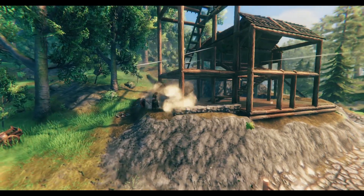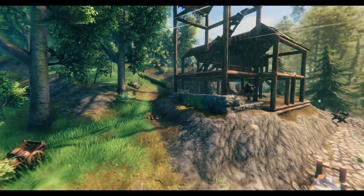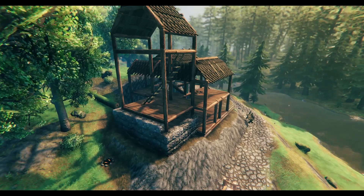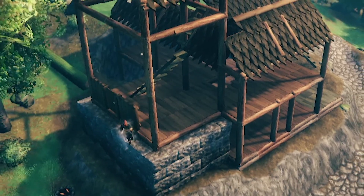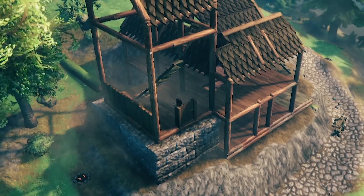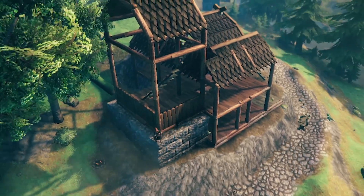It's always important to play around with different combinations of materials and not use one in excess over the others. The next thing we'll focus on is the tower wall section specifically. I'll use the doors again to add depth, but I don't want to use too much dark wood as it might ruin the overall aesthetic and look too busy — therefore I use it relatively sparingly.